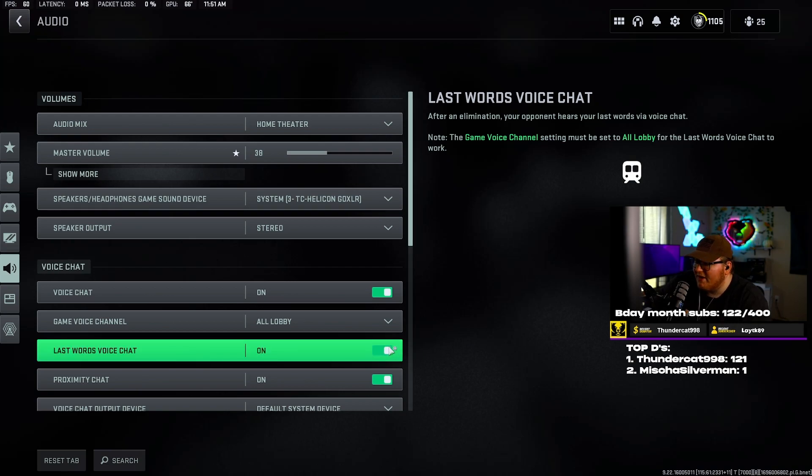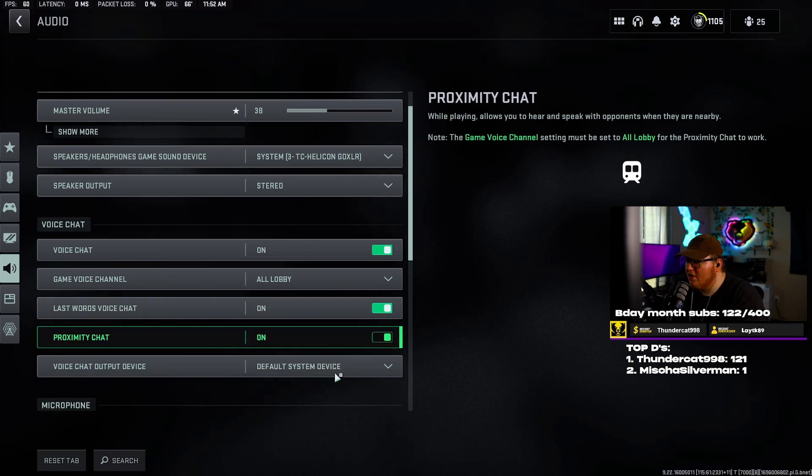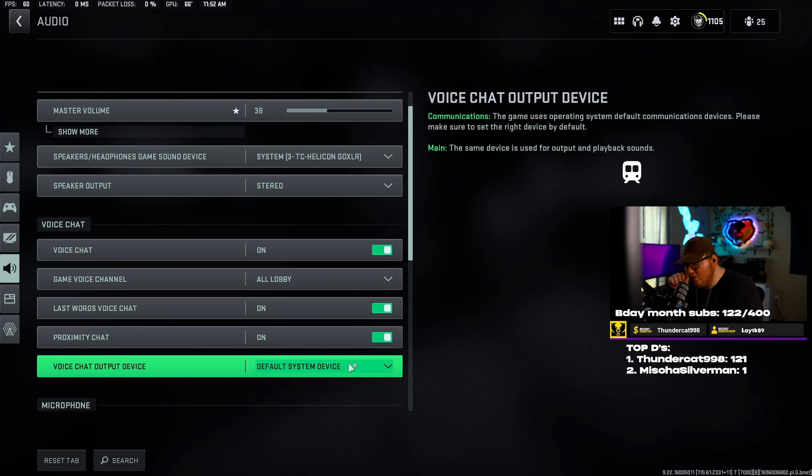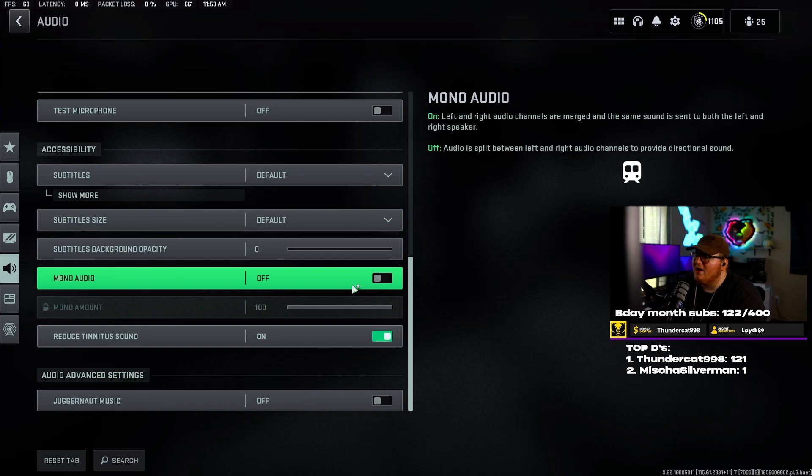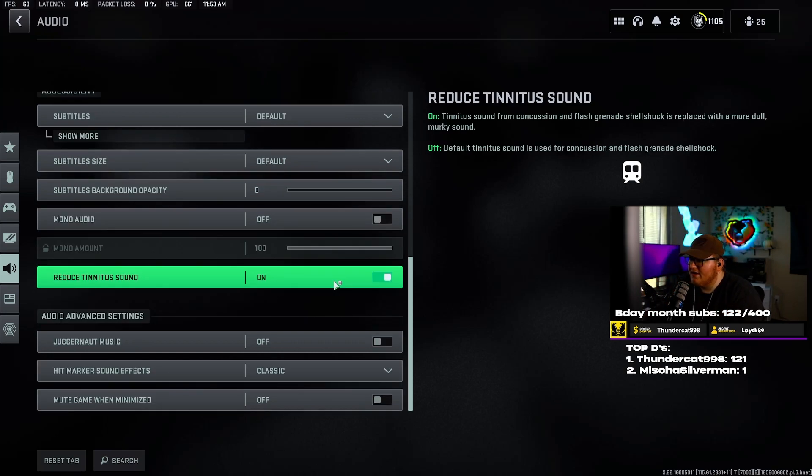Voice chat set to on. Game voice channel set to all lobby. Last words voice chat — turn that on or off depending on whether you want them to hear what you have to say after they kill you. Proximity chat — set to off. If you're not in a Discord or party chat, everybody around you will be able to hear what you're saying to your team and you'll wonder how they knew what you were doing. Mono audio — keep this off so the audio is split: if somebody's coming from the left, you'll hear it on the left side so you know where they are.